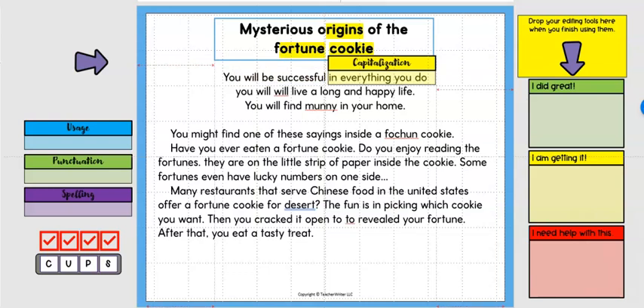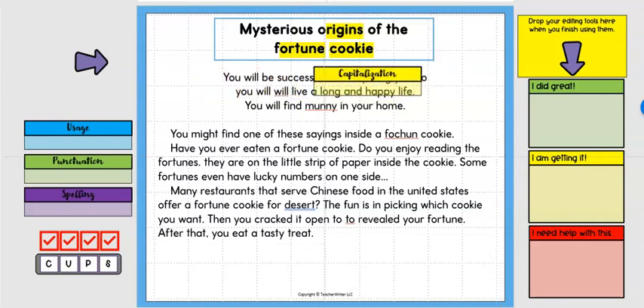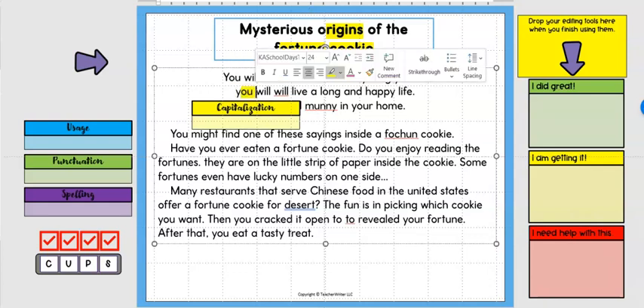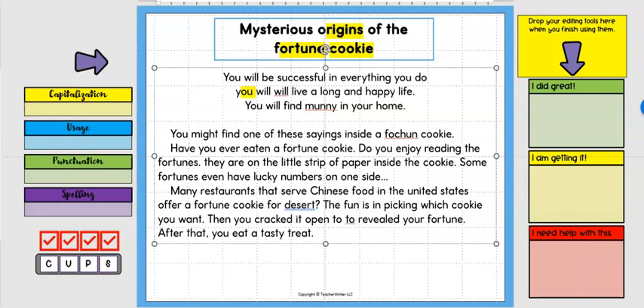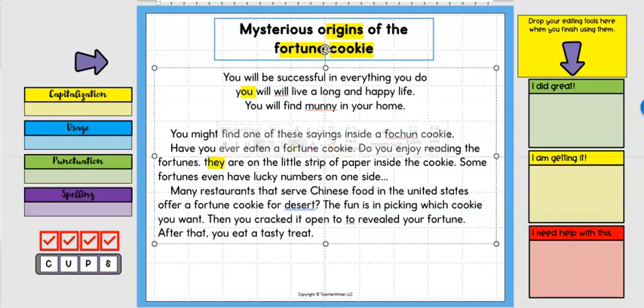I notice some punctuation missing, but I'm not looking at punctuation right now — only capitalization. I also notice a usage error, but I'm working on capitalization so I pass by the others and only highlight the capitalization issues. I continue through the entire article. A proper place name like 'United States' gets highlighted. That would be it for capitalization — now we move on to step two.